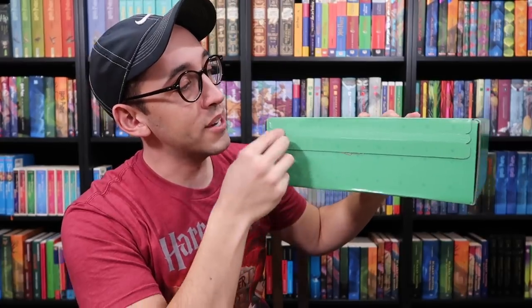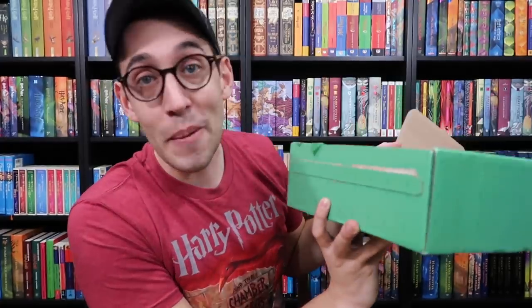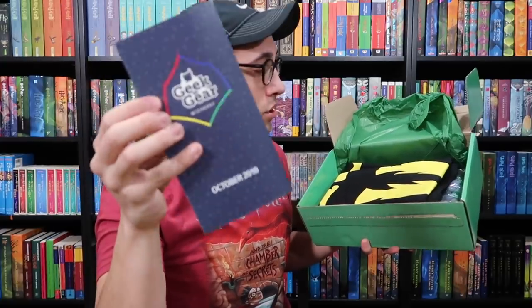It has some snakes and cauldrons on it. All right, here we go — it's open. I'll let you guys see first. You saw a bunch of green tissue paper. Here is the October information pamphlet to show you what's inside.